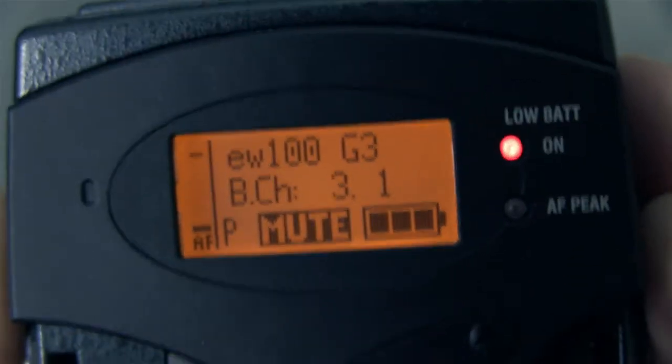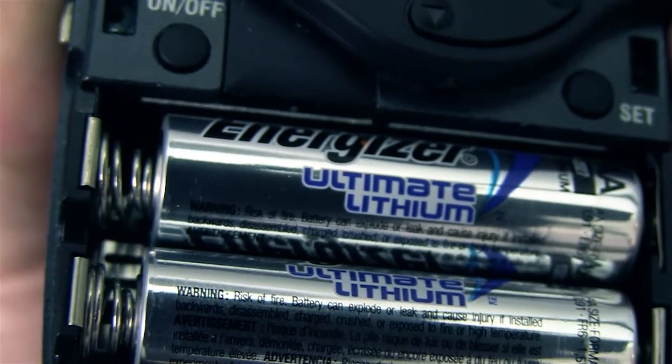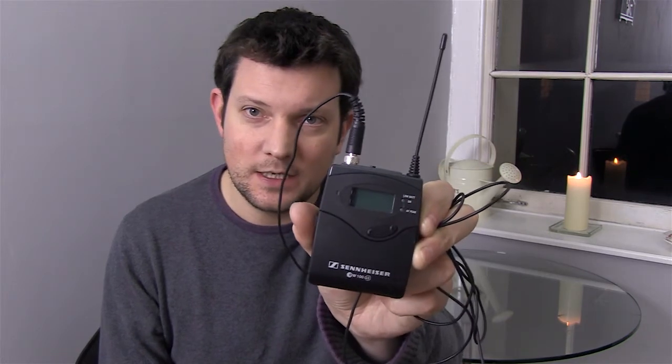Hi, welcome to the first review I've done in a while. I decided to do this one in the kitchen — I do a lot of work from home and end up working in the kitchen because I find it a nice working environment. So I'm going to take a first look and give first impressions of the Sennheiser EW 100 G3 lavalier mic set.